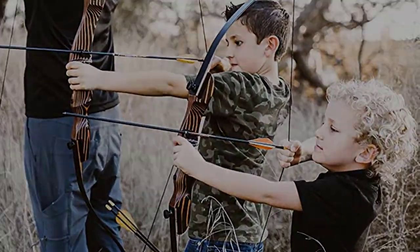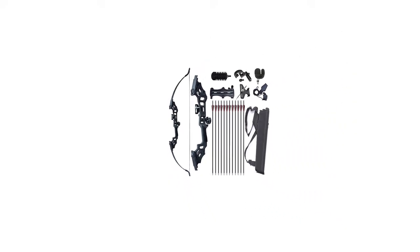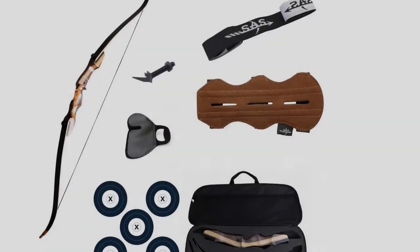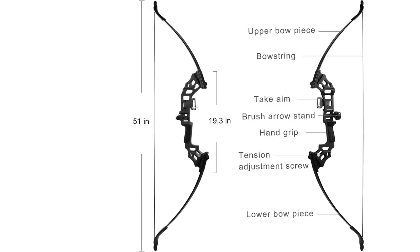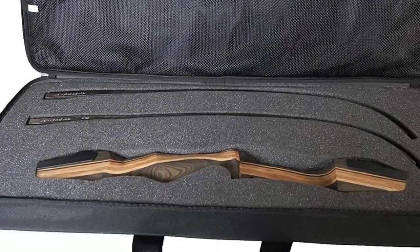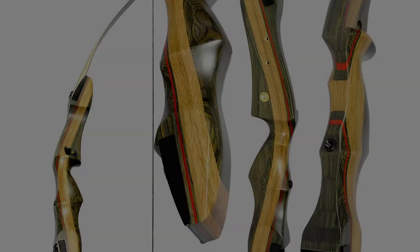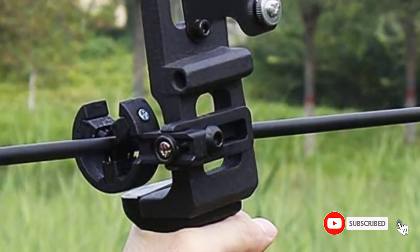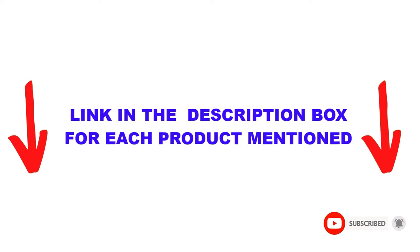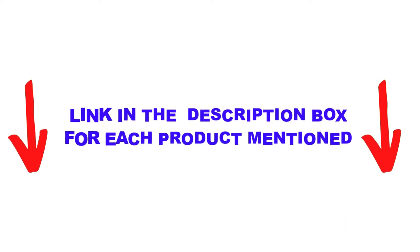Are you looking for the best recurve bow reviews in your budget? In today's video, we break down the top 5 best recurve bow reviews available on the market. I made this list based on my personal opinion, trying to list them based on price, quality, durability, and more. You can check out the description below and make sure you subscribe for more videos. Let's get started.